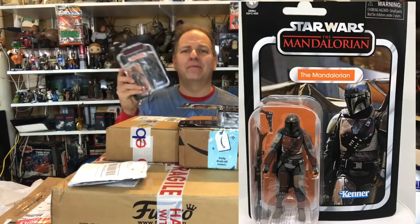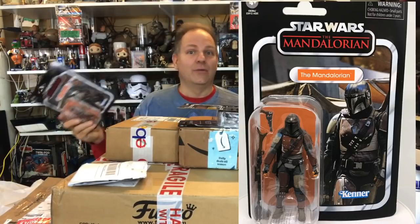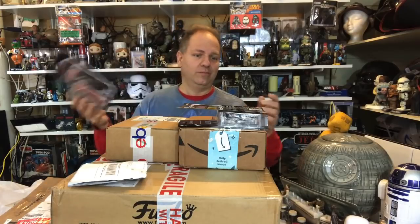Why couldn't The Mandalorian come out before the holidays? I would have bought a second one and put him on my gingerbread sandcrawler — it would have been epic. Maybe next year I'll do the Razor's Crest, although that seems a little complicated for my gingerbread skill level. I don't open up the Vintage Collection figures unless I get a second one, so these stay in the package for display.